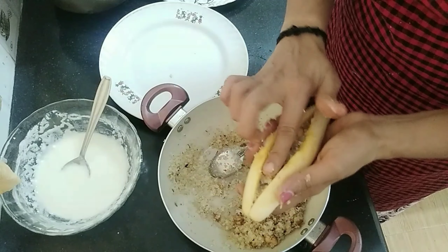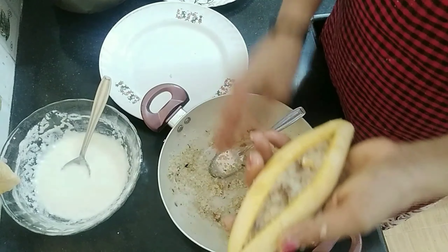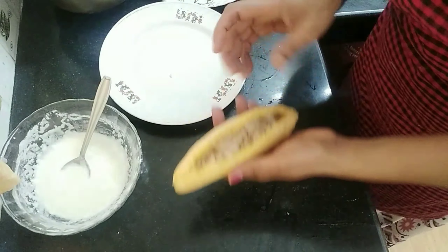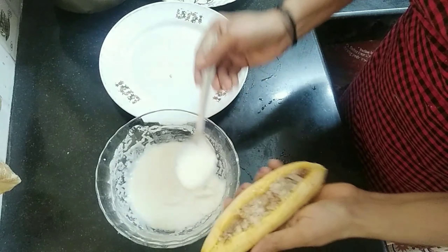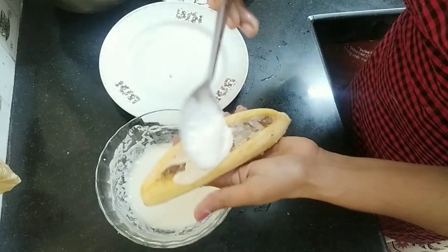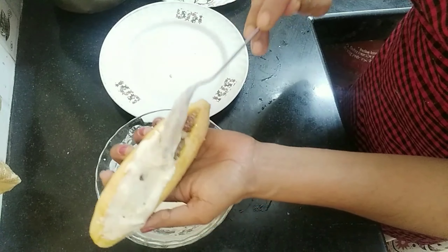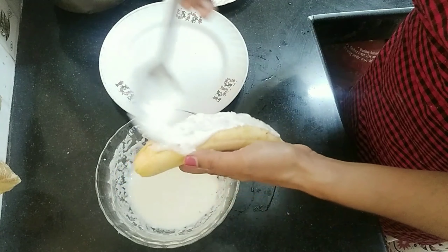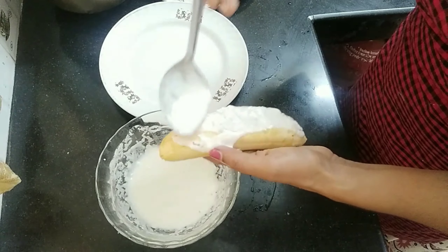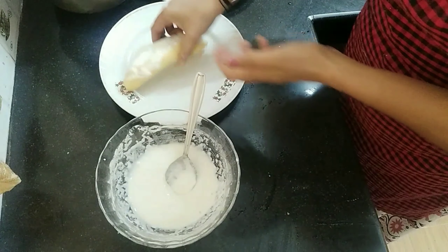Now we have to fill it all together. Add a little bit of mixer. When you open it, put it in the mouth. When we put the mixer in the mouth, put it in the mouth. That's enough.